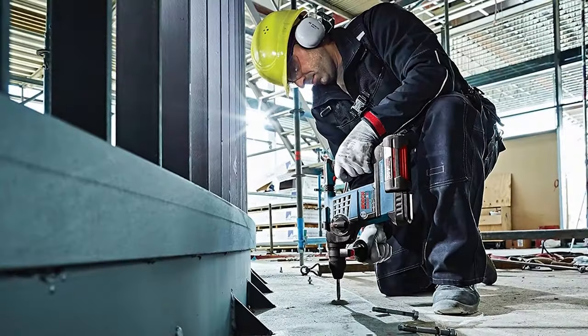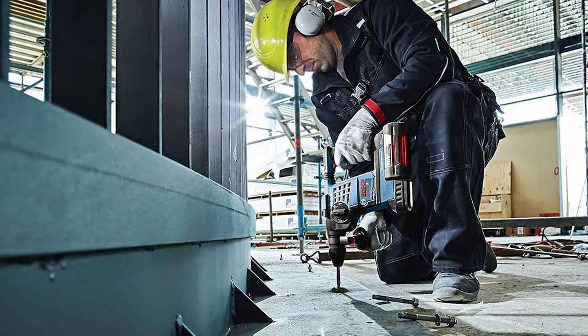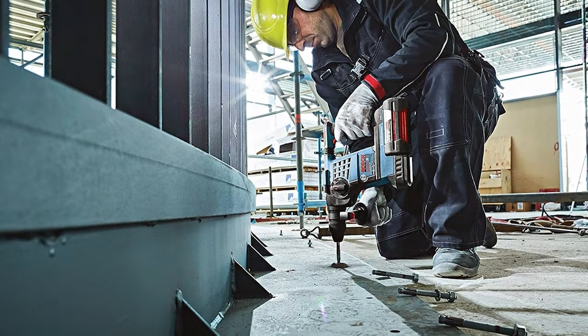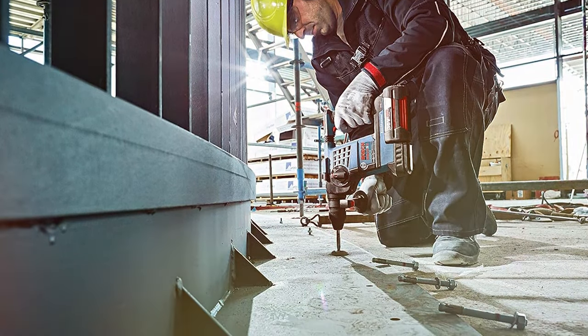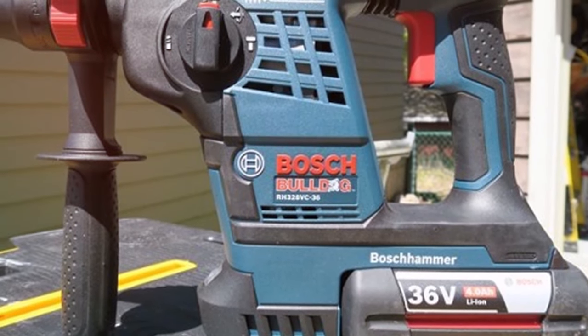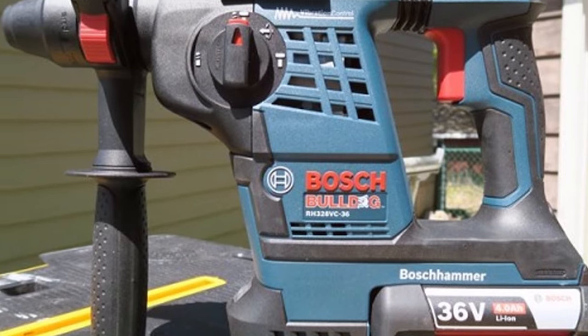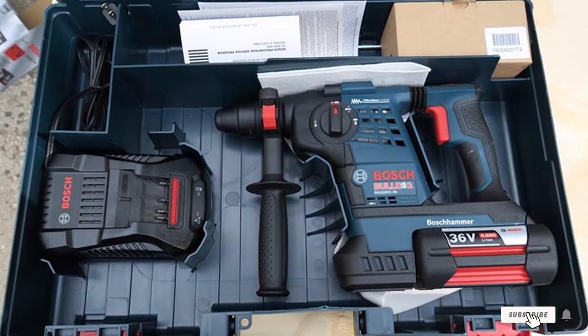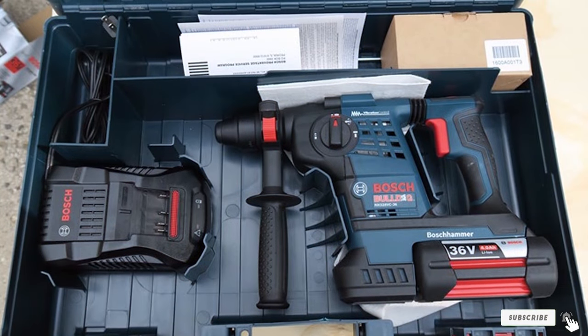this tool adapts to various applications, showcasing its versatility. Whether tackling concrete, masonry, or other tough materials, the Bosch RH328VC36K36 stands out as a formidable companion for professionals seeking top-tier performance and durability. Its robust construction and advanced features make it a wise investment for those who prioritize excellence in their work.